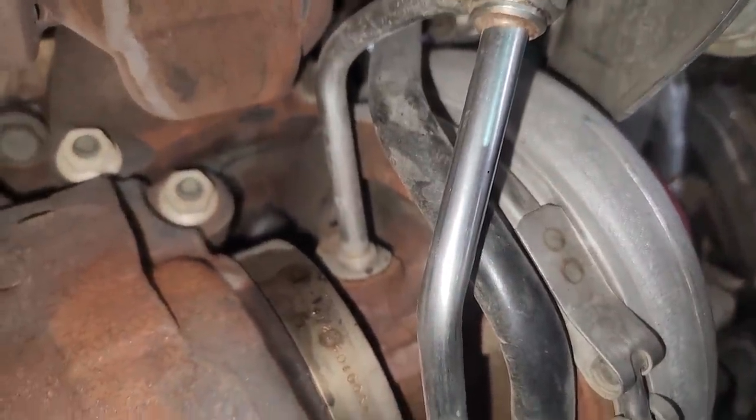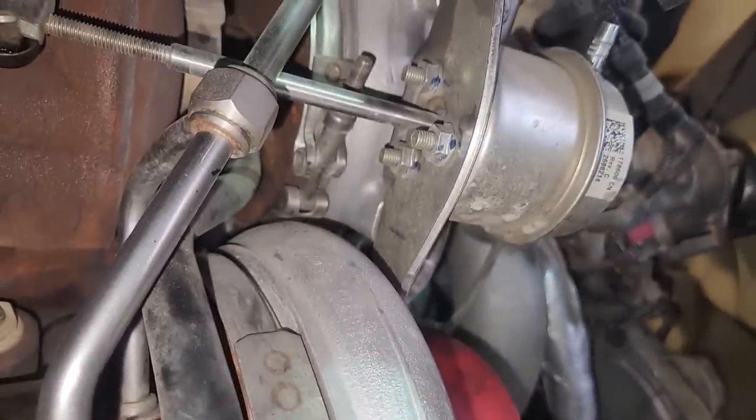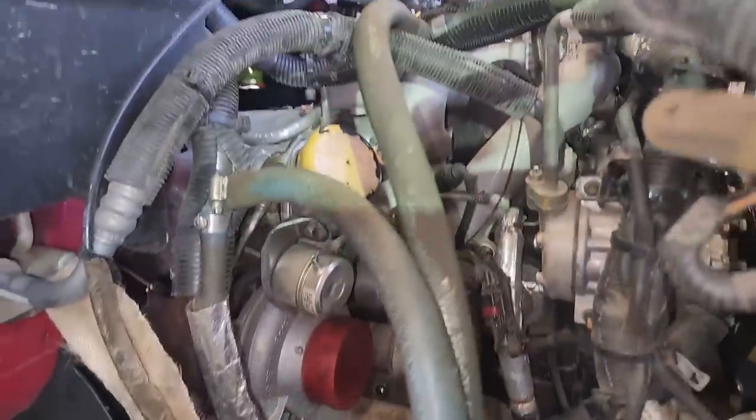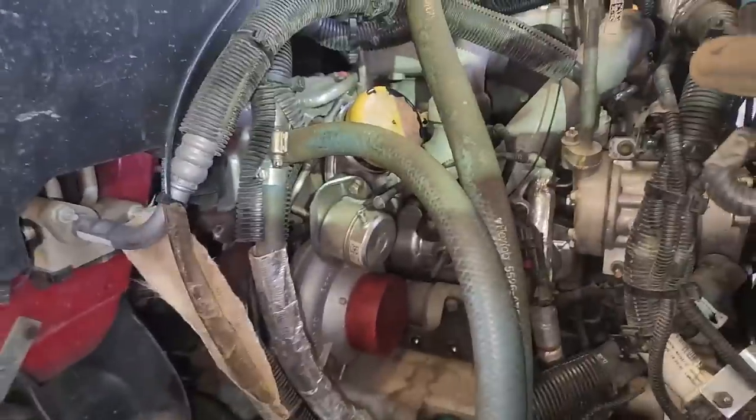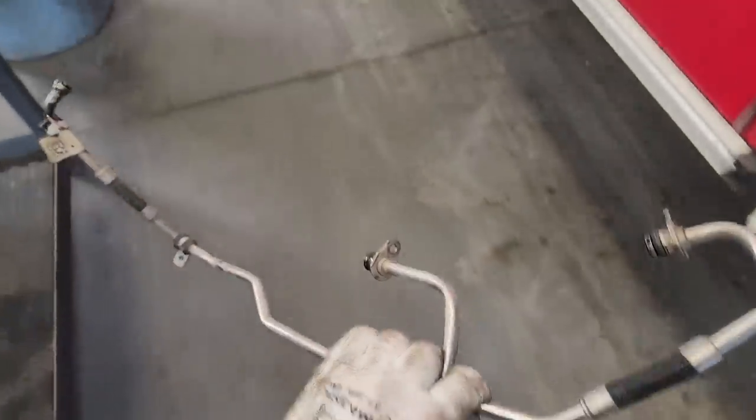So what we've got to do now is pull these turbochargers. You can see the oil return and supply lines here, and they're a real interesting design because they are connected - both supply lines are connected and both return lines are connected. Couldn't have done like maybe one that comes off? No, they had to be connected like that. That really makes it easier when you've got to put two ports in at once.